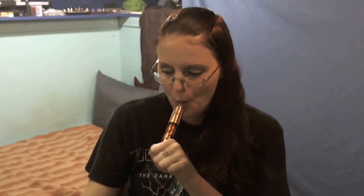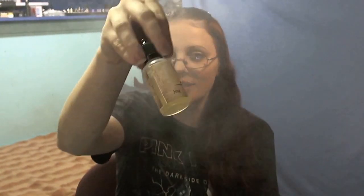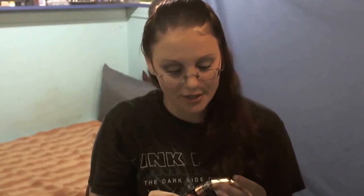Hello and welcome back to Basement Reviews. Today I'm vaping on some Cotton and Coil — this is the first time I've done this company. This is Custard Cake, and I really like this juice; I've actually been vaping on it for a few days. Today I'm rocking a 0.2 build — six wraps, 24 gauge nichrome — on my Red Dragon RDA.